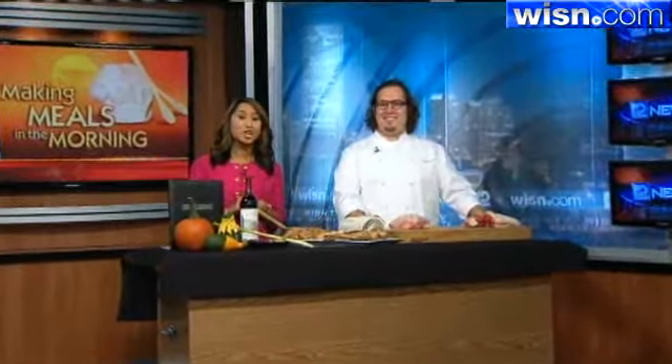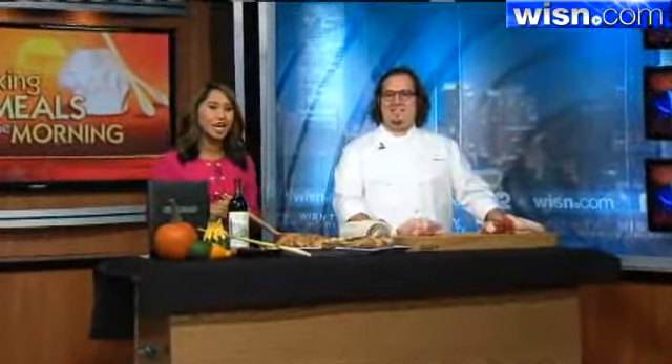This morning Chef Aaron Patton from Charo joins us once again, and he's helping all of you get ready for Thanksgiving by making this delicious and evenly cooked turkey.